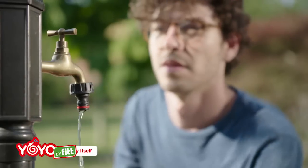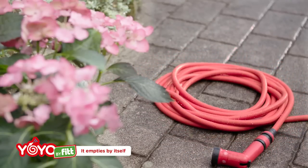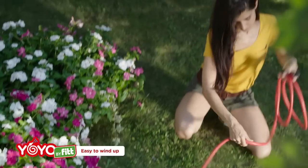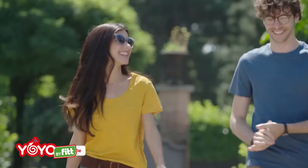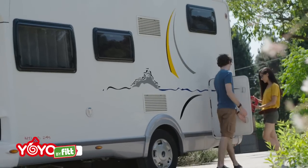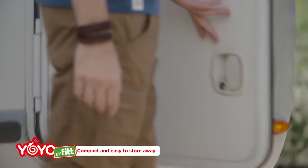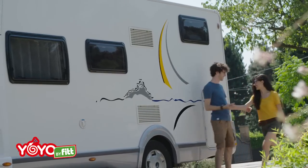The hose quickly empties by itself. Practical to use and easy to wind up. Low weight, zero fatigue. Yo-Yo is easy to handle. Say goodbye to space problems. Store it where you want.